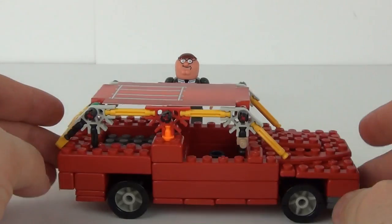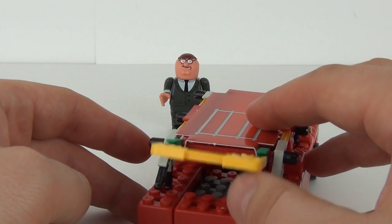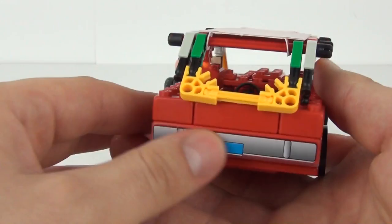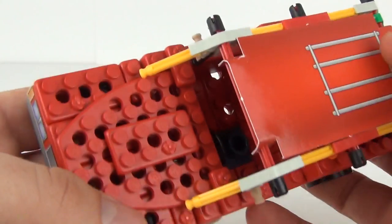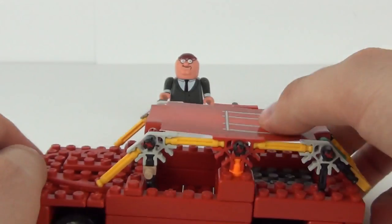This one is better than Stewie's time machine — it is more solid, whereas Stewie's time machine is very flimsy and keeps falling apart. We do have a couple of working parts on this as well, and a couple of sticker applications. The roof section is a cardboard piece, which I don't like at all.